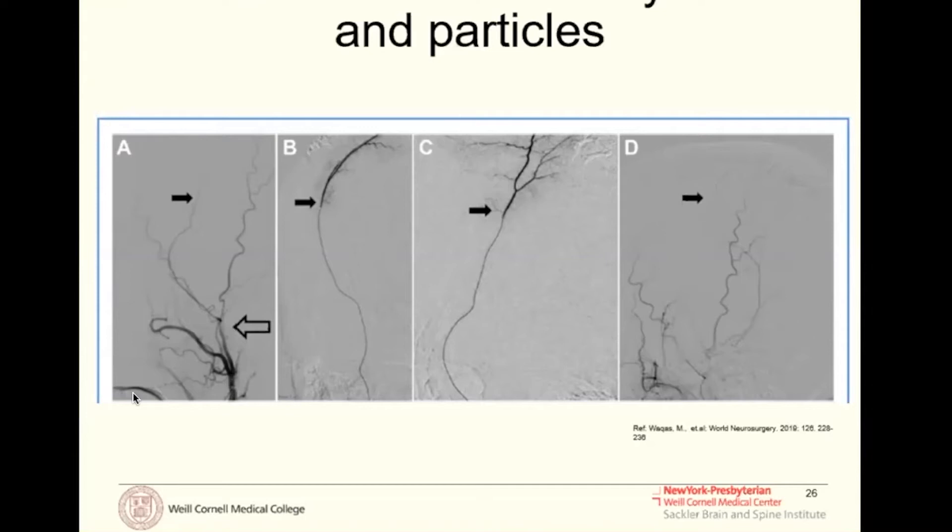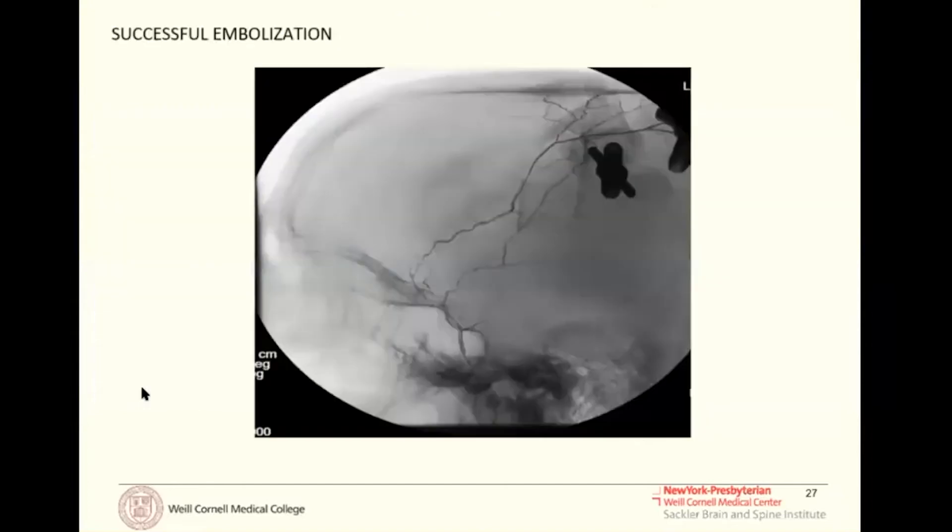With Onyx, we take our microcatheters very, very far out distally. What you see here in images B and C is our microcatheter basically all the way up by the top of the cranium. We get right up against where the subdural membrane is and push it there, so we are very far away from any skull-based collateral vessels and potential feeders.